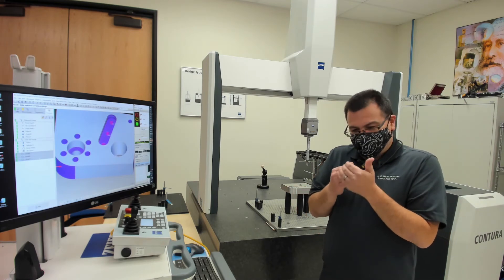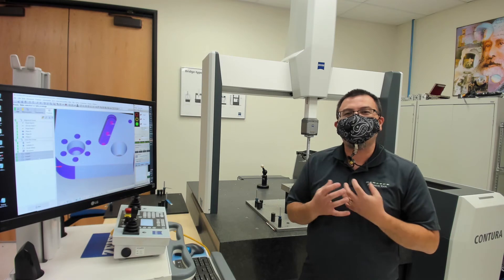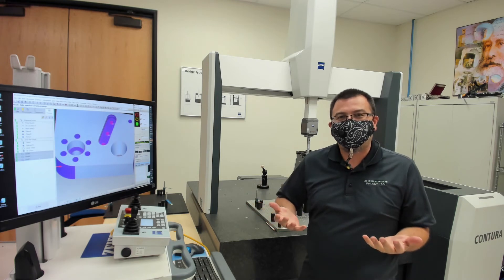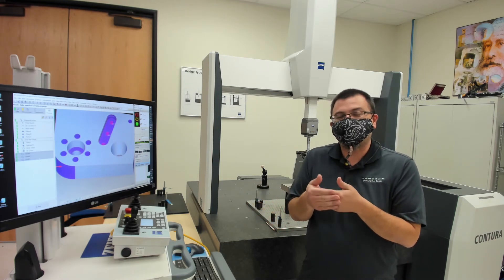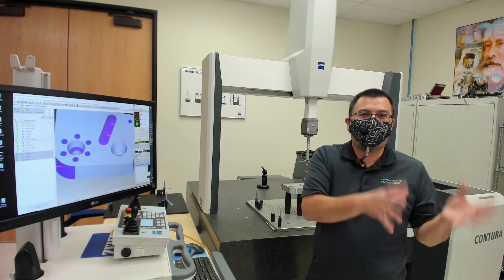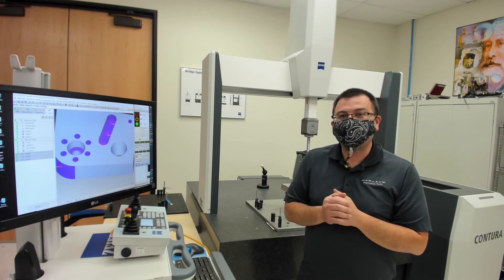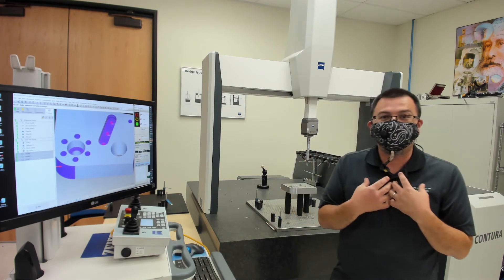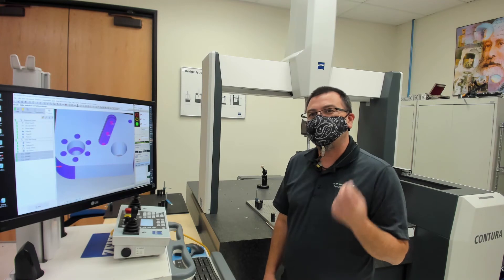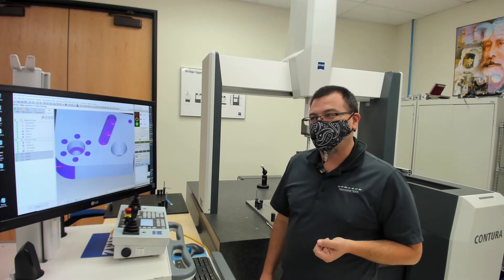I remember early on I would have programmers say, 'John, I don't want to give you my CAD model — what if my CAD model has a mistake?' And I would tell them, 'All CAD models have mistakes. In fact, if your CAD model has a gross mistake, like maybe a hole is in the wrong place, when I write the CMM program I will actually detect the errors on your CAD model, and we might actually prevent those errors from ever being machined in the part.' So it's not that you should be afraid of me using your CAD model — you want me to use that in-house CAD model. I know a lot of your customers are older military projects, but your programmers are almost certainly creating new CAD models for all of the products that you're working with.